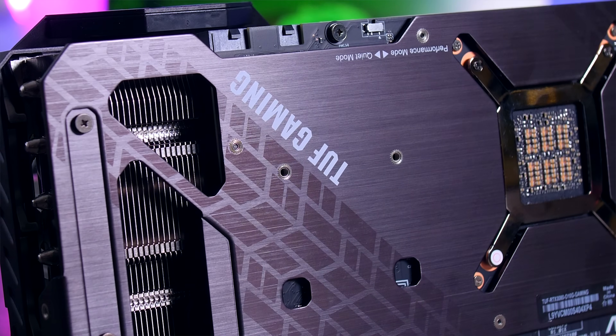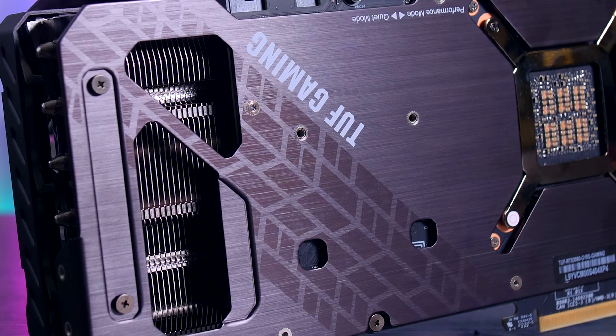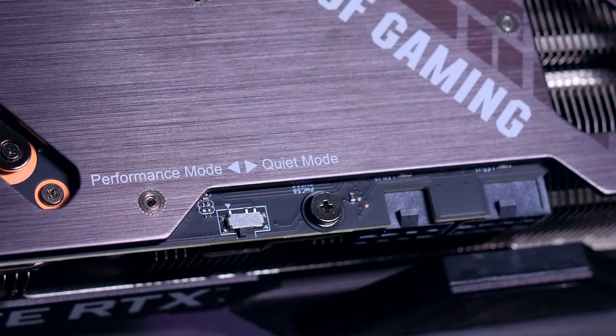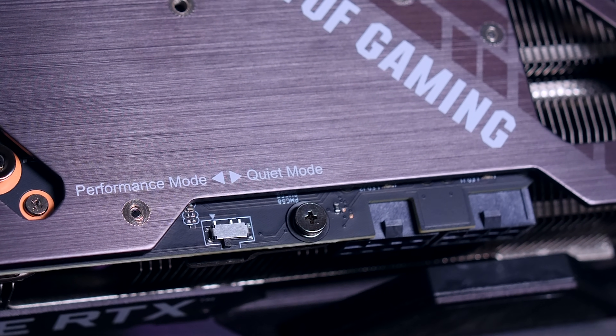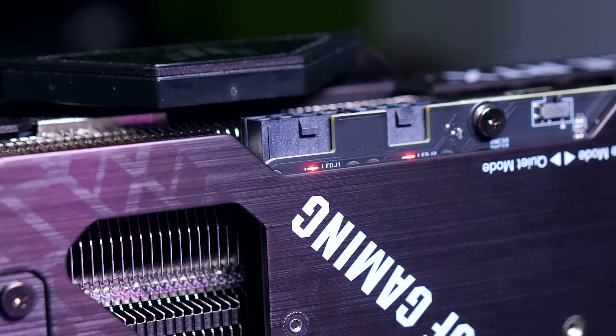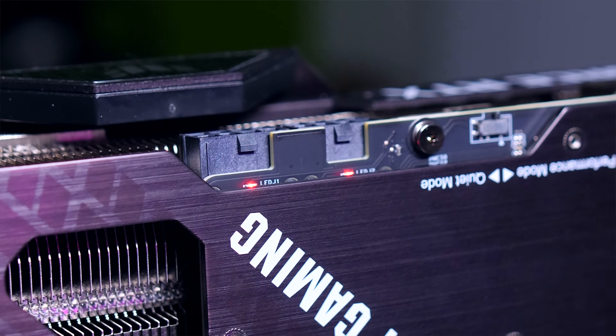Both the backplate and front shroud are metal, so it looks and feels premium. ASUS claims this sturdy metal design will keep the card straight and prevent sagging. Similarly to NVIDIA's Founders Edition, ASUS left part of the backplate open so the right fan can blow hot air out the back. Next to the two 8-pin power connectors, ASUS added a couple of LEDs that can detect inconsistencies in power delivery, suggesting your PSU might be failing or underpowered.